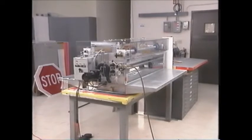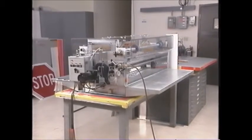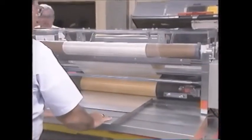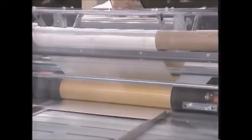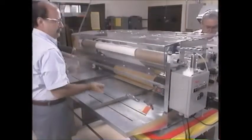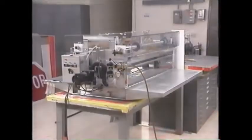The 3M Squeeze Roll Applicator is now available with an option that provides low-cost, high-production application for 3M pressure-sensitive sheetings. The option includes a motorized unwind/rewind kit for a 48-inch applicator that already has an air cylinder installed. Guards and interlocks on both the feed and exit side are installed to meet safety requirements.